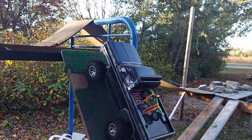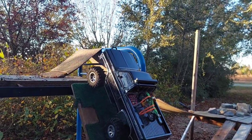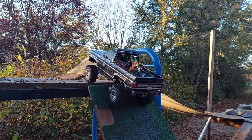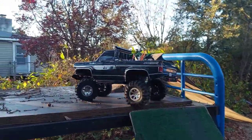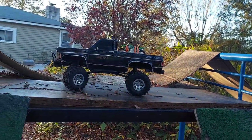I got a tire just spinning — my diffs aren't locked, I got one just going to town up there. But we're gonna make it — oh yeah! I'm running on 3S today but as you can see she's still a pretty good slow crawl.